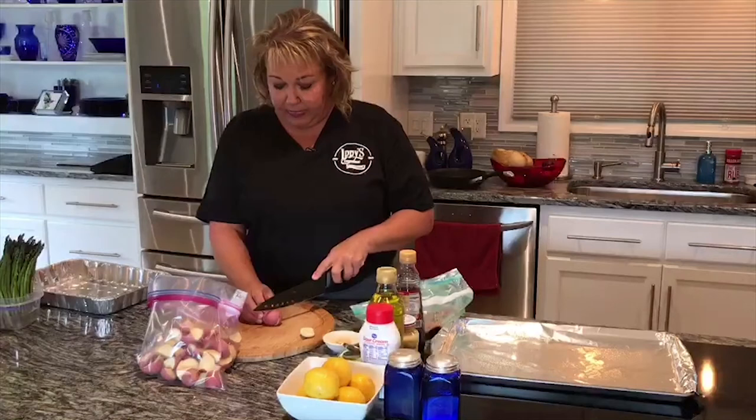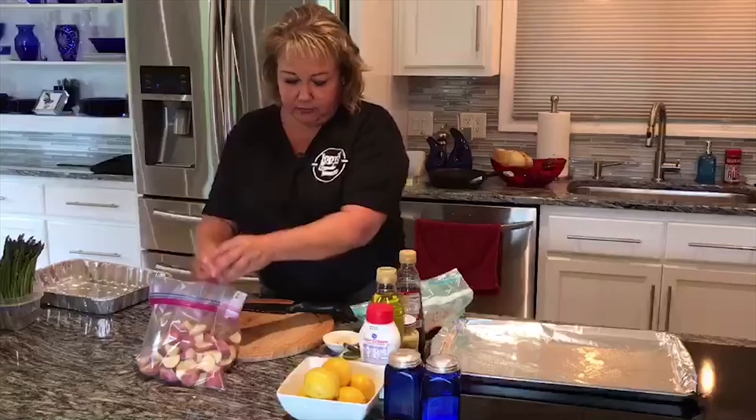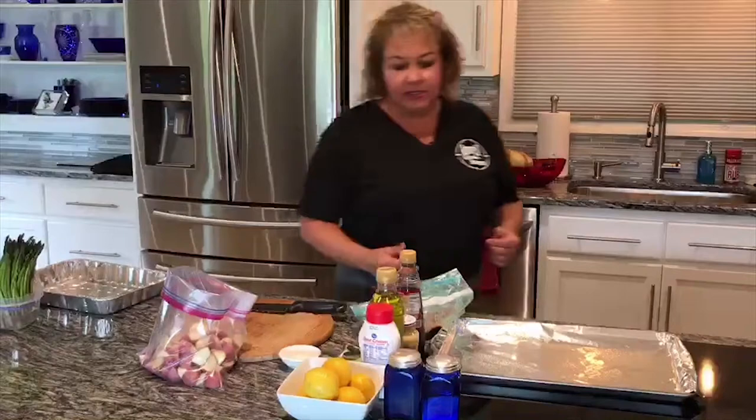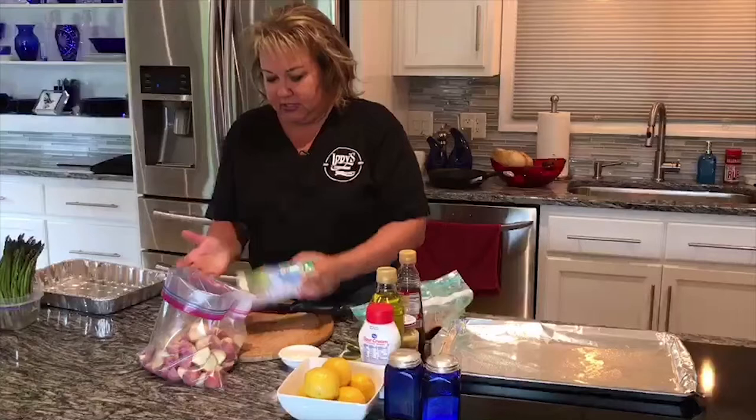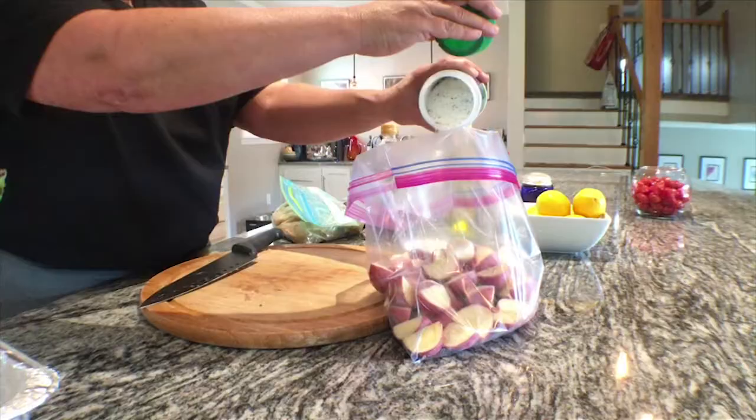If the potatoes aren't the same size, cut them down a little bit more. We're going to put a simple seasoning on them, which is either zesty Italian seasoning or something along those lines - probably about two tablespoons. I also like to add a little bit of ranch seasoning mix. I use these for a lot of things because it has a shortcut to different flavors that give it a rounder flavor without adding too much salt.